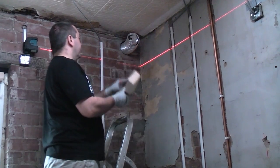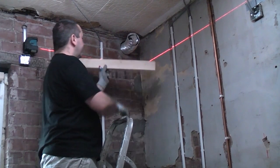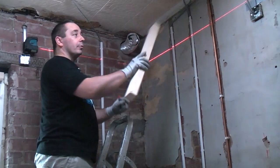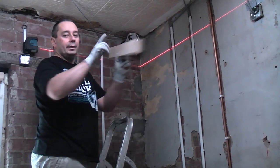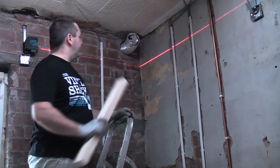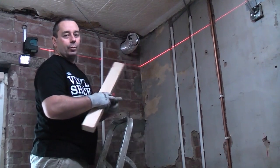We've found the lowest point on the ceiling, which is just below this extraction duct. So we need to get our first piece of 3 by 2 underneath there and then we're going to go all the way around the perimeter of the room using the 3 by 2, and then in between we're going to put studs across. The laser level is perfectly level, so I'm going to transfer that marking onto the wall.